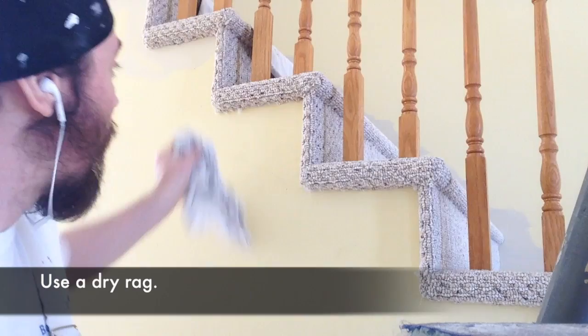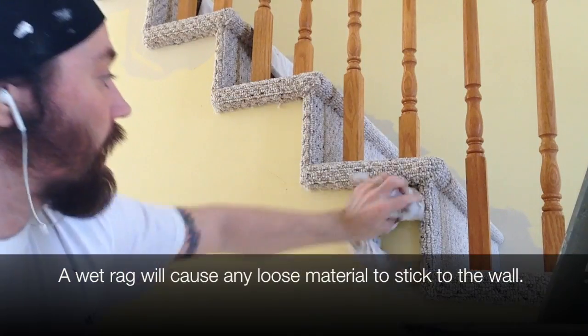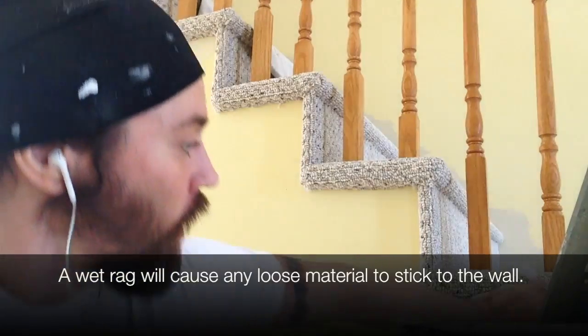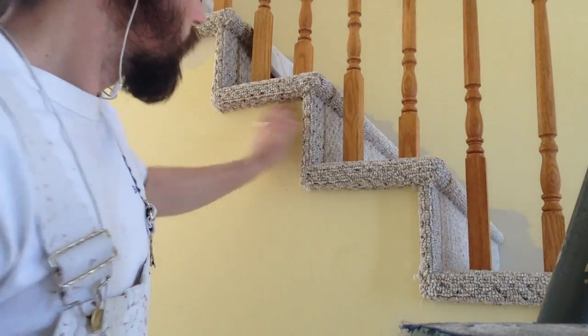You want to take your rag and just clean, real quickly just run your rag along the new carpeting on those stairs and take off any loose carpet frizzles or fizzies that may get into your cut line and end up making a disgusting texture on your surface. Hope that helps.